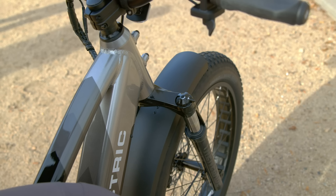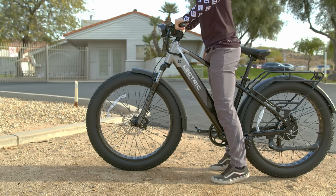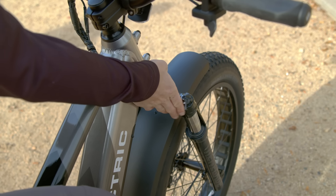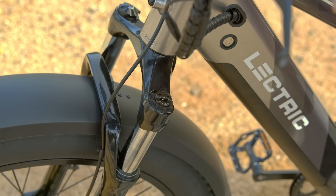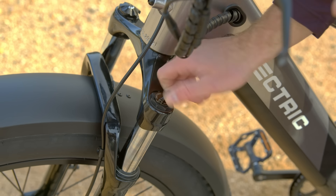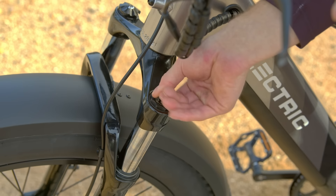On the right side of the fork is your lockout adjustment. On the left side of the fork is the preload. First, let's adjust the lockout on the right side of the fork. If you would like a bit more suspension travel and cushion, you will turn the dial clockwise. This can be used if you're riding on a harsher terrain like a rocky trail or single track. If you'd like your ride to be stiffer and more rigid, you will turn the dial counterclockwise. This can be used on smoother terrain like pavement or a smooth trail. On the left side of the fork is the preload dial. This adjustment adds or decreases tension on the fork spring. This adjustment can be tailored to every rider differently. To make the front end stiffer and harder to compress, turn the dial clockwise. To make the front end softer and easier to compress, turn the dial counterclockwise.